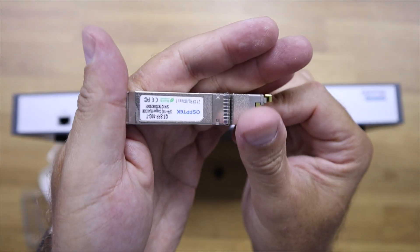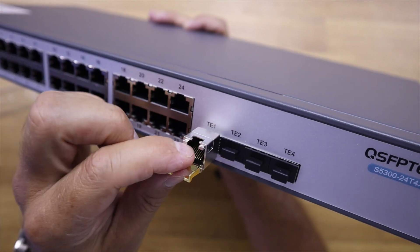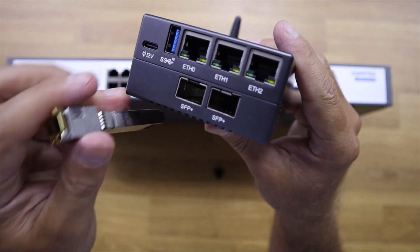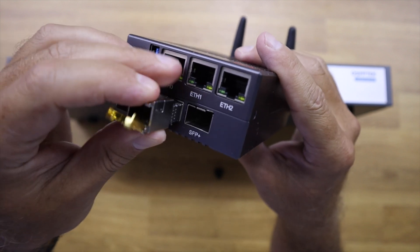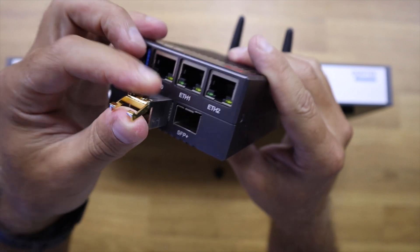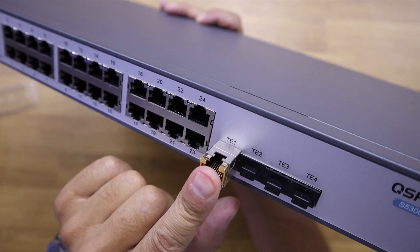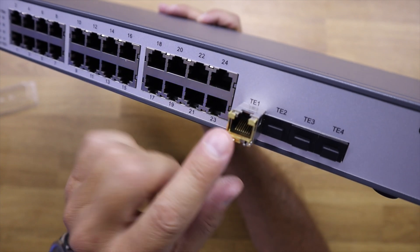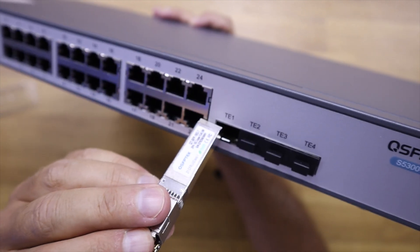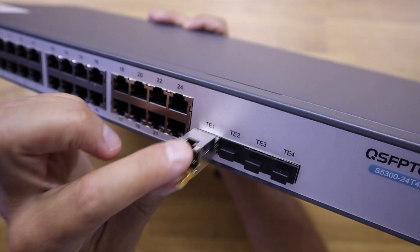If we want to connect a normal RJ45 cable to the 10 gigabit ports, we will need to use one of these SFP+ adapters, which we have used not only in switches but also on the mini firewalls reviewed on this channel. Those support 10 gigabit and can connect either Ethernet cables or fiber optics, so this is a great solution. I will leave a link below so you can check it out.